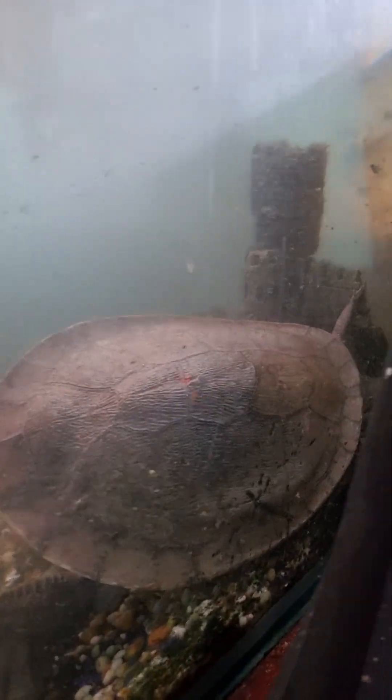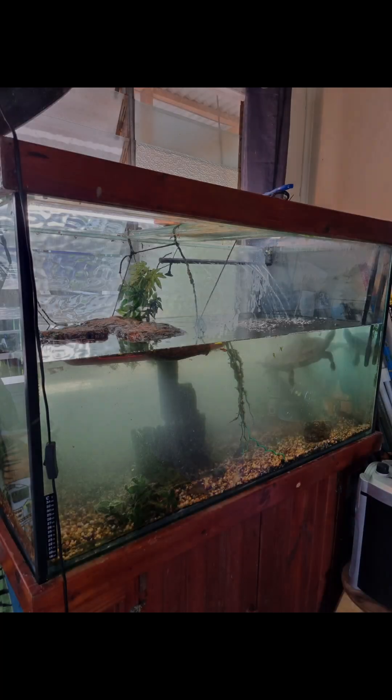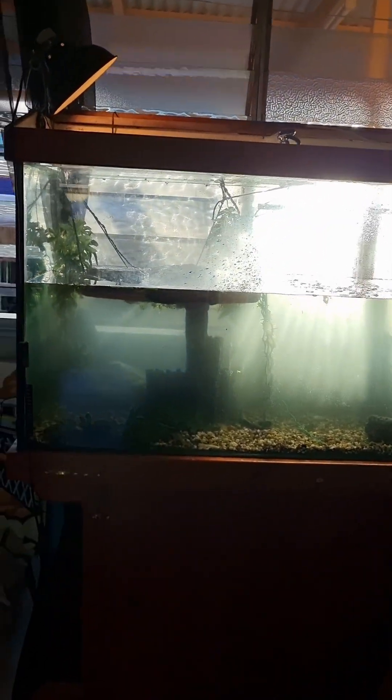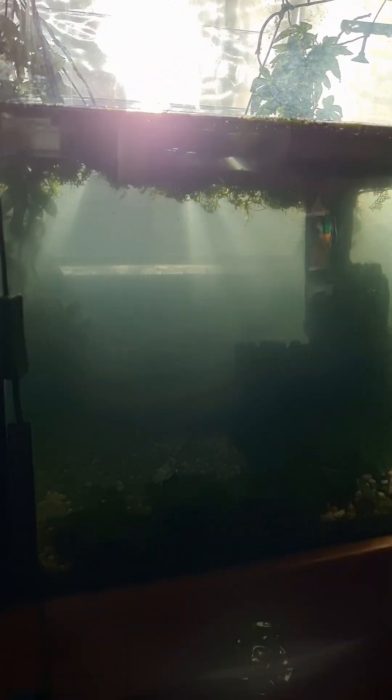She's trying to push her calf away, huh? The turtle tank is starting to look a lot clearer.